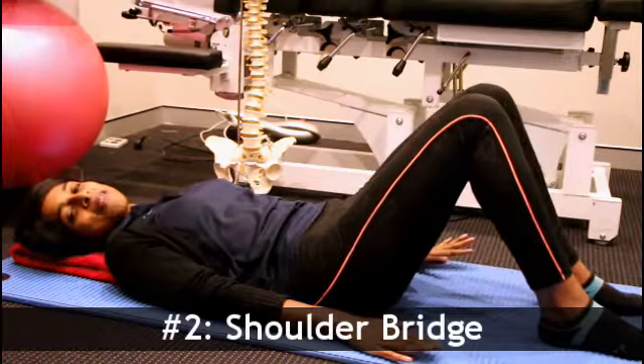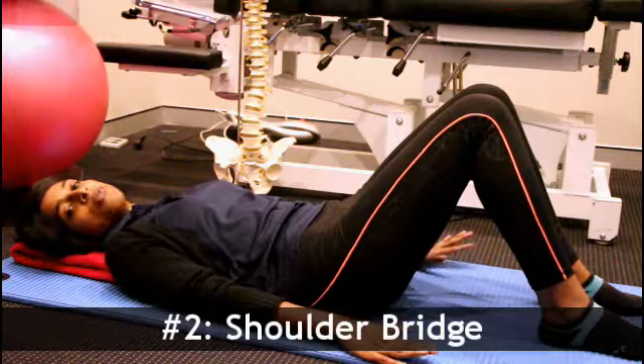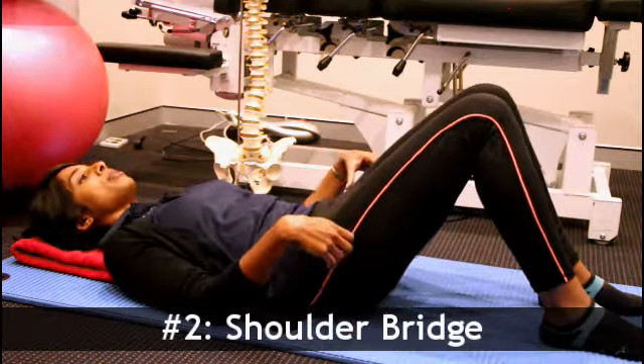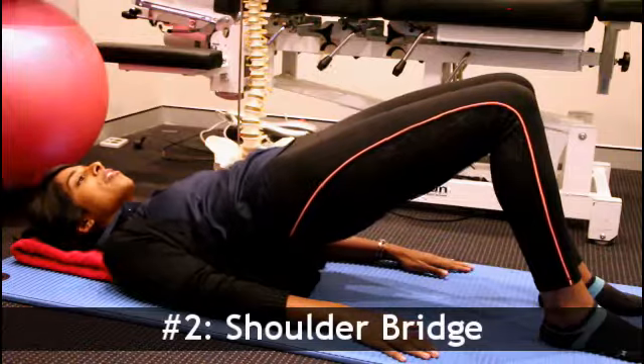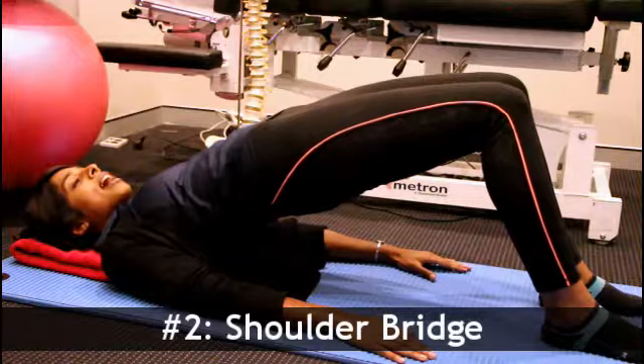We're going to start by inhaling to prepare as we activate our glute muscles — really squeeze them before we start the movement. From here, we're going to tuck our tailbone in and slowly peel one bone of our back off the mat, moving through each spinal segment slowly. We come up as far as we can.